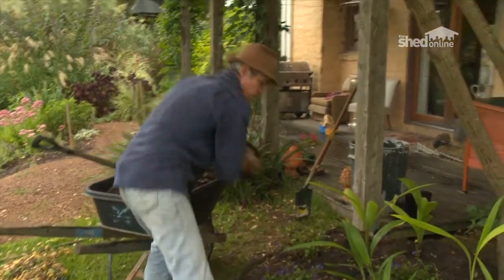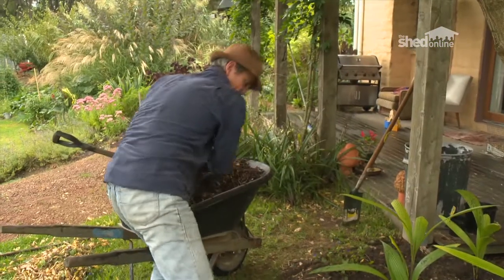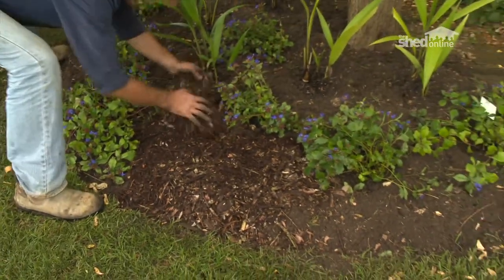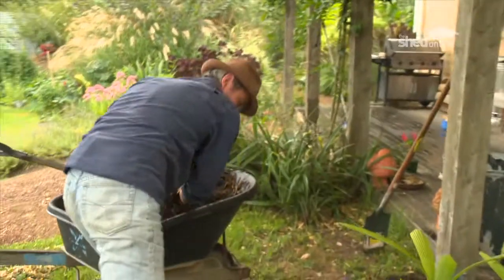I put about 50mm of mulch over my bed, and it just really brings the bed up nicely and it certainly helps with our weed control.